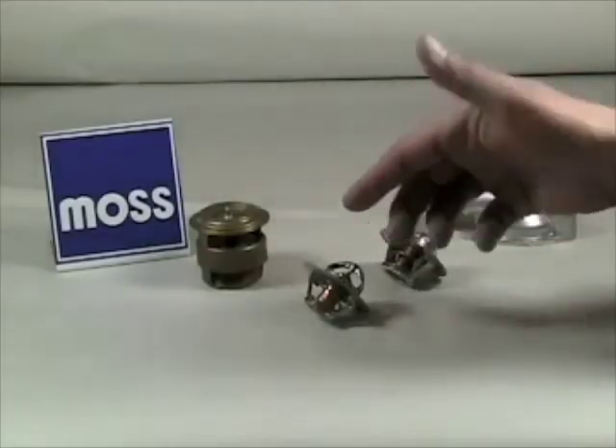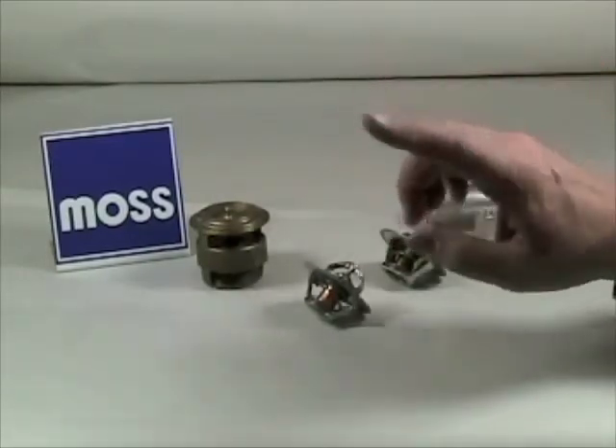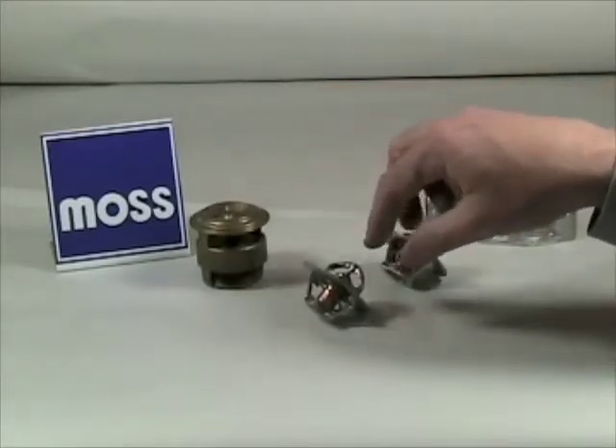Your engine's thermostat is a temperature-activated door. Your engine runs best when it's warm, but not too warm. By controlling the temperature of the coolant, we can control the temperature of the engine itself.